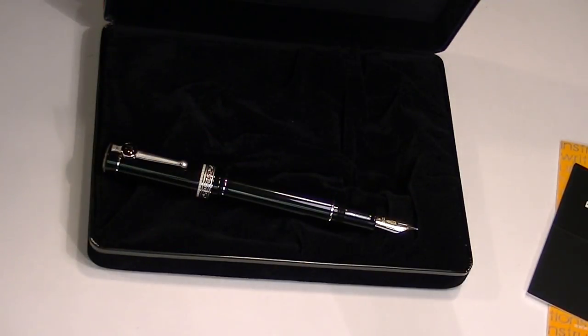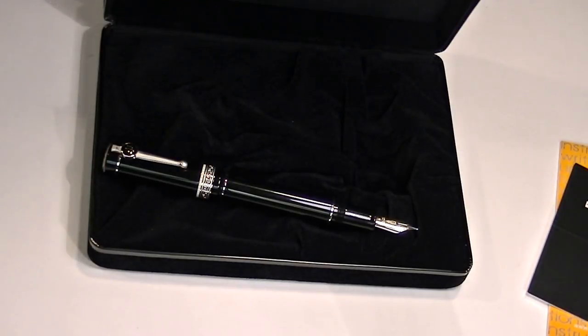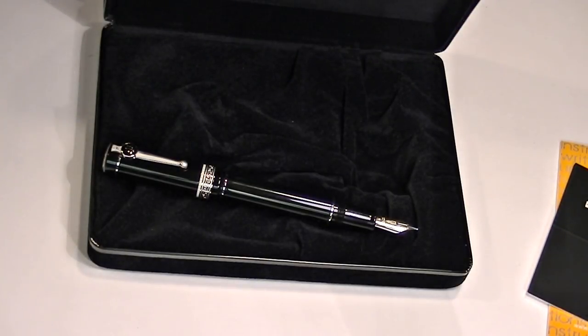This pen has a fusion nib, which actually fuses gold with the metal of the nib, giving the properties of gold to the nib, which makes it a superior writing instrument.